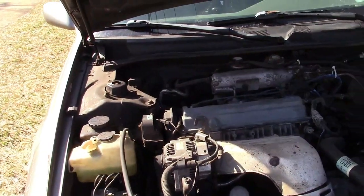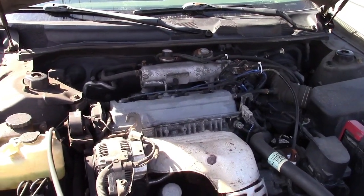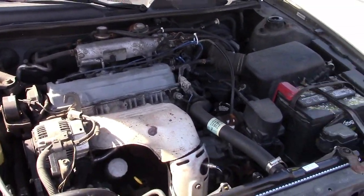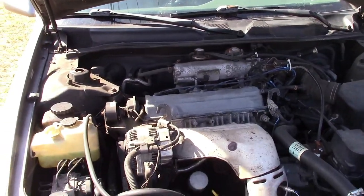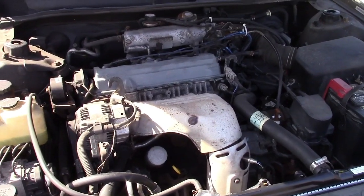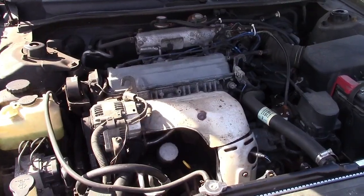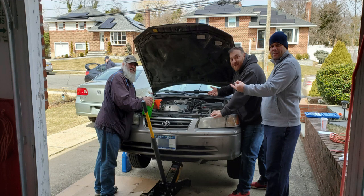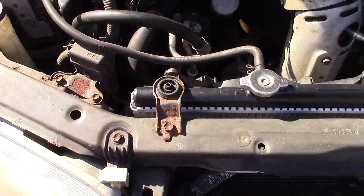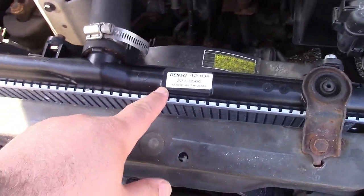A week or two ago — that's the benefit of recording well in advance — we went over to Joe's and worked on the radiator. It's just easier with two people, and in fact our old friend Tom showed up also. I got a picture of that which I'm going to put up on the screen right now. Basically the entire operation went textbook — there you go, brand new radiator.